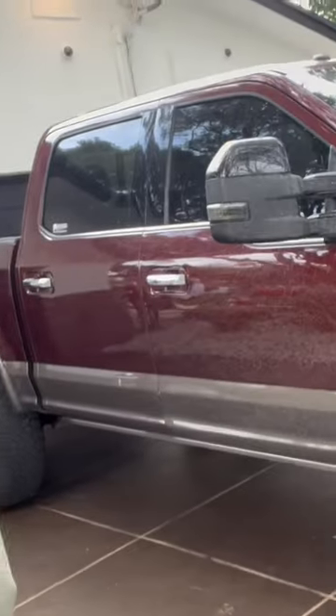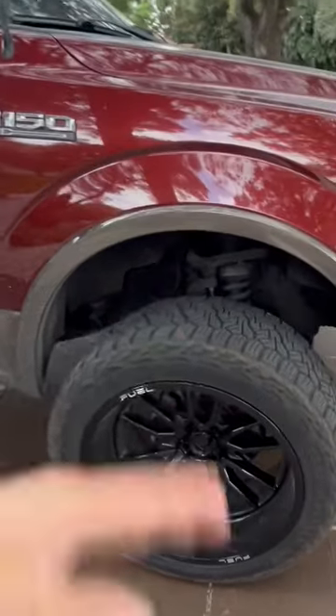All right guys, what's up? We're gonna get into the three best mods that every truck needs. First, we gotta start off with: you need rims and tires.